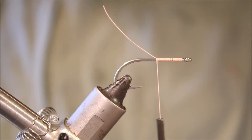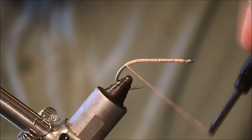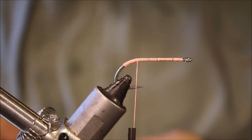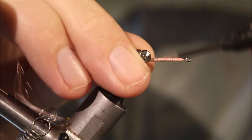I'm just going to start some pink — shell pink — Danville's thread, 3/0. I've got to quickly run down around the bend, back to just the start of the bend here. My thread is sitting halfway between the barb and the point, and this is where I'm going to attach my weight.